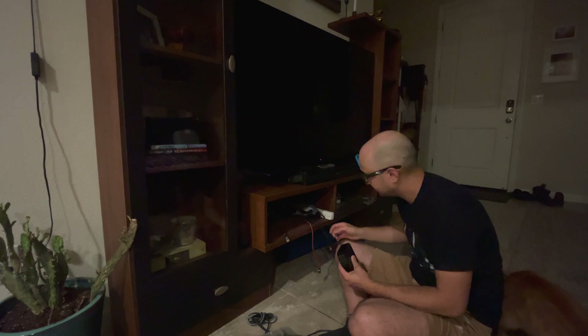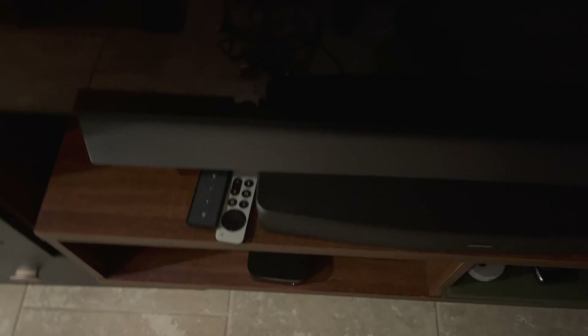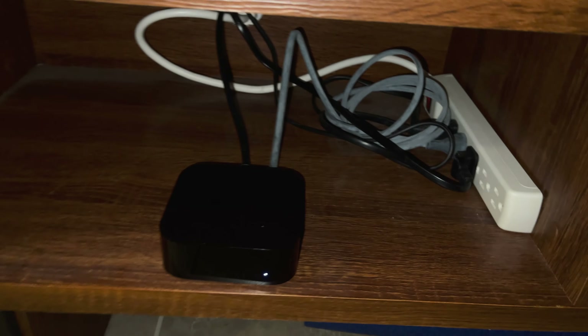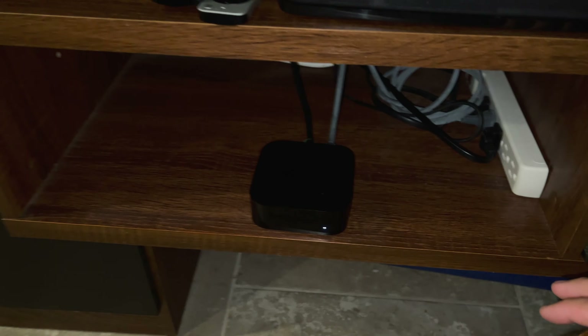I'm just here next to it and he thinks, oh, you're here to pet me — not, oh, he's going to put on very delicate music that I could get my hair all over and cause issues. It looks so empty in here without the record player. What should I put in here next to the Apple TV, huh cat?